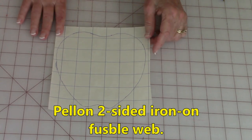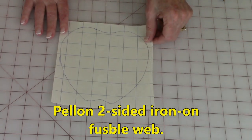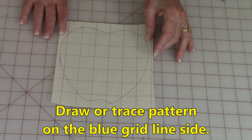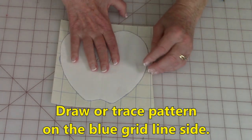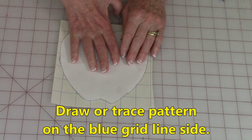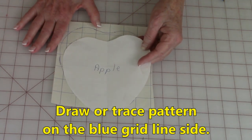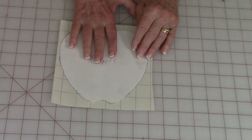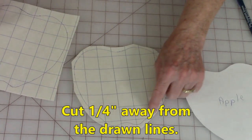This is the Pellon fusible web I'm using — on the back it's plain paper, and on the front are blue grid lines. This is the side you're going to trace your stem, leaves, and apple on. I just took my little template, laid it down, and used a small piece of tape to hold it in place while tracing around it. If you think you're going to make a lot of apples, I would trace this onto thin cardstock because it's much easier to trace around cardboard than paper. Once you've got it in place, draw around it, and when you cut it out of the sheet leave at least a quarter of an inch around.